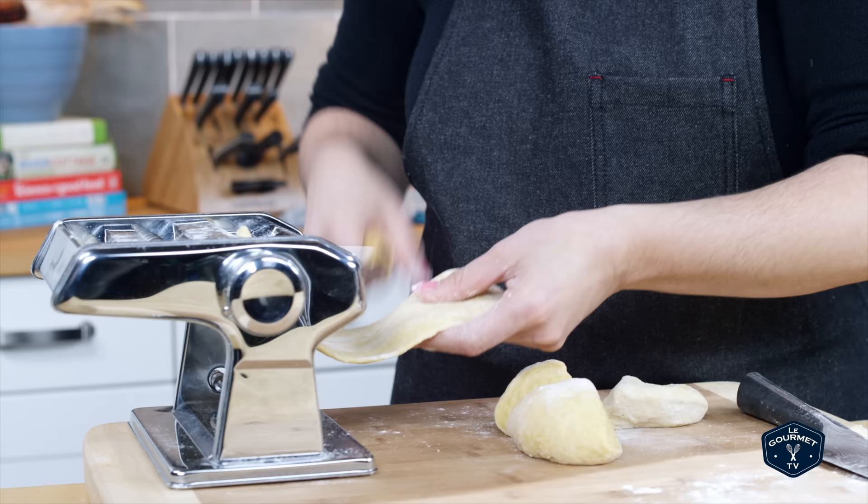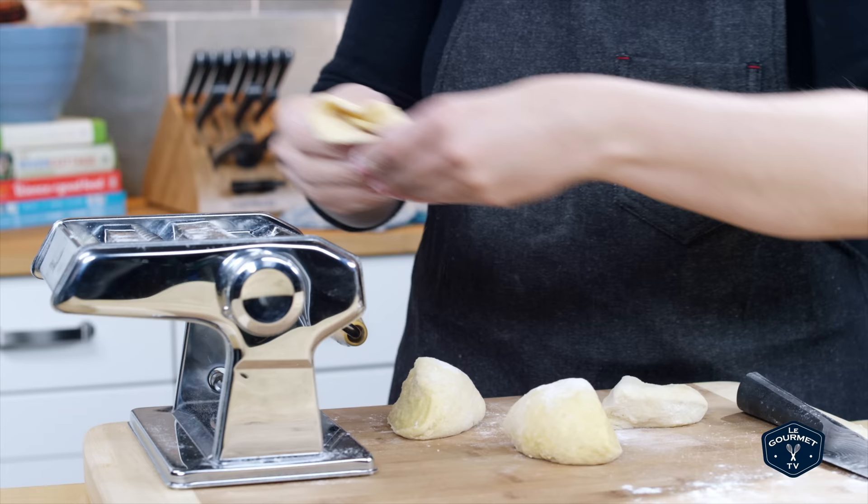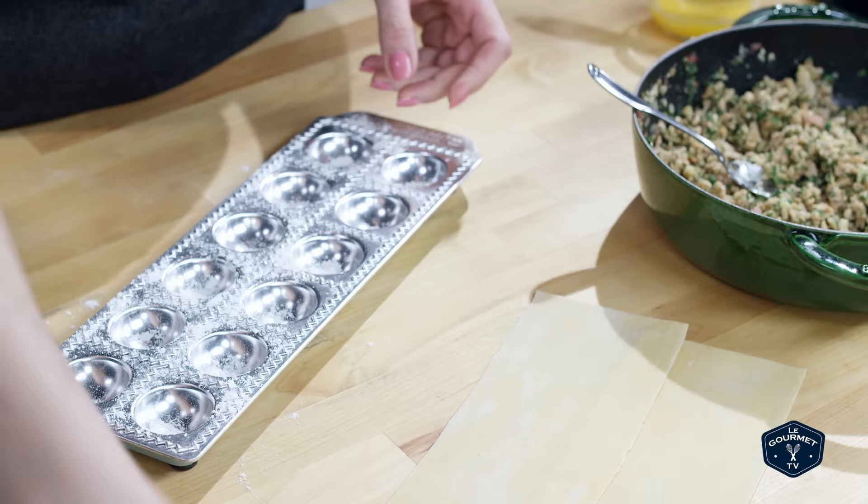While your filling cools, go watch my fresh pasta dough video. Now that you have your fresh pasta sheets, lay them into your ravioli mold.